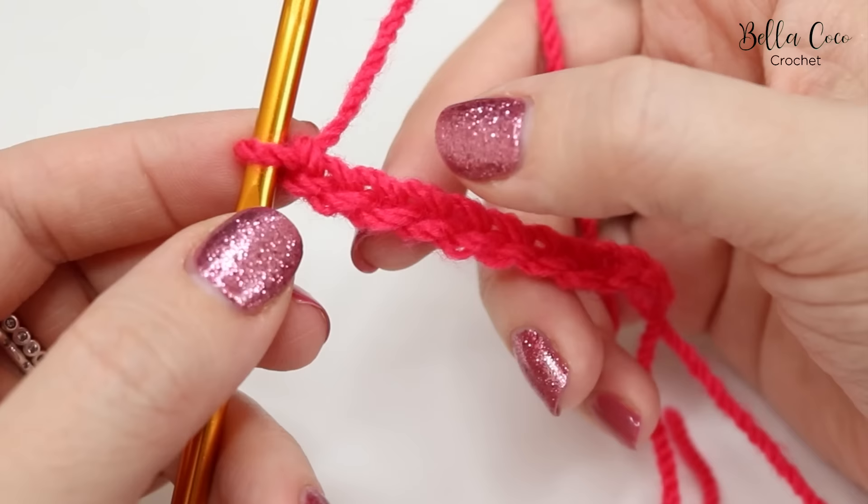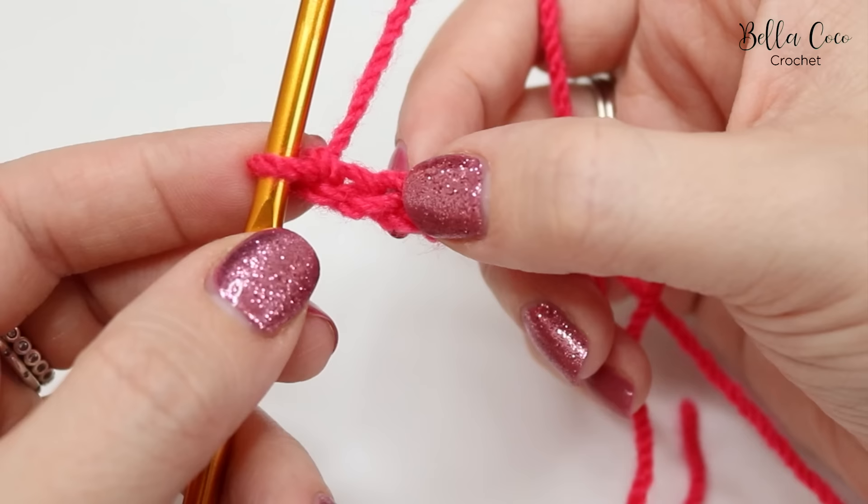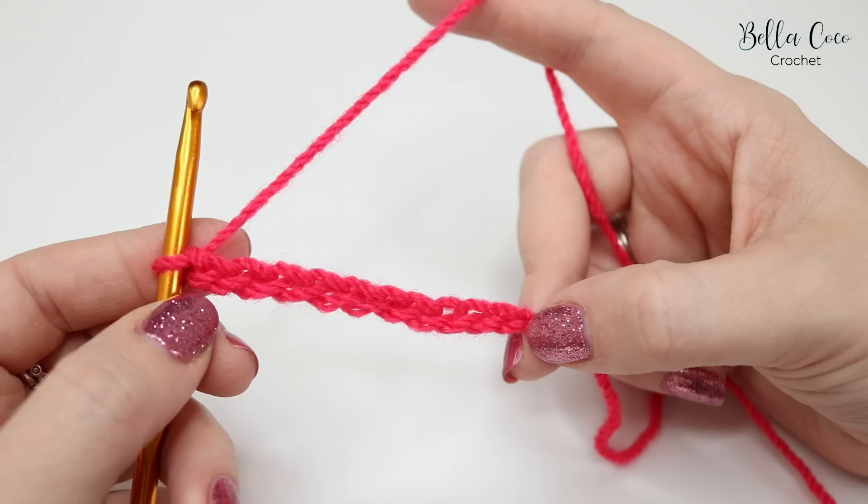Let's look at this chain and get used to some of the terms you'll see in crochet. As you see this V when looking at the chain, you have a top loop and a bottom loop. If I twist this round you'll see a series of bumps along the back and they are called the back bumps.